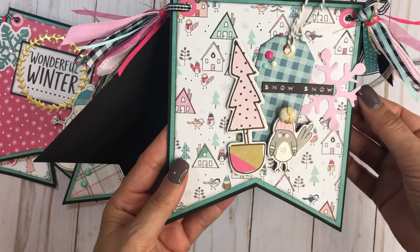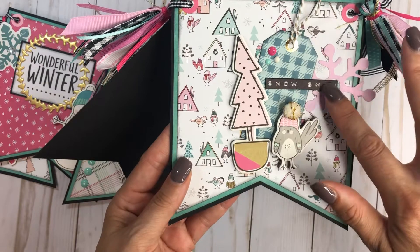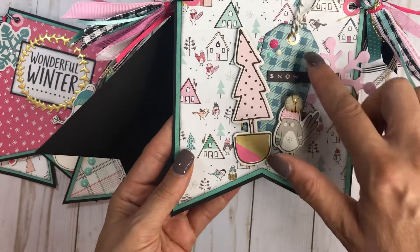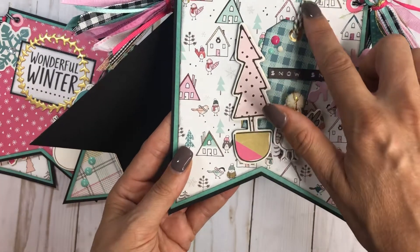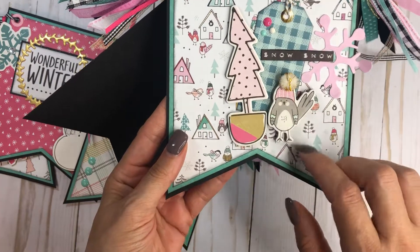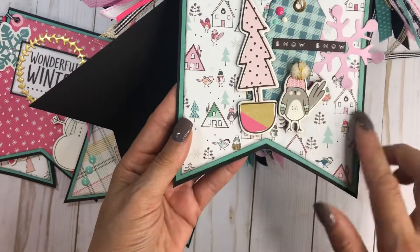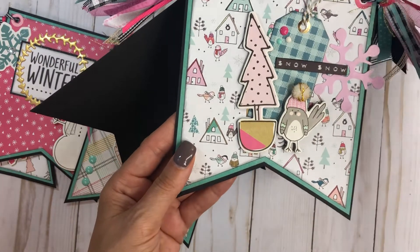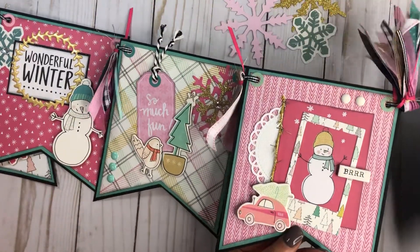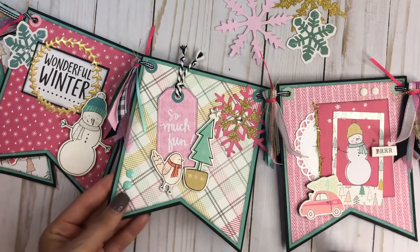The last one here has a snowflake, and I cut just the phrase out from the 12-by-12 sheet. I have a tag, used a few little enamel dots, added some twine, and added a little pom-pom to the birdie's hat. These are all chipboard pieces, and I love this sheet from the collection — it's so cute!